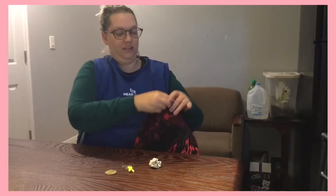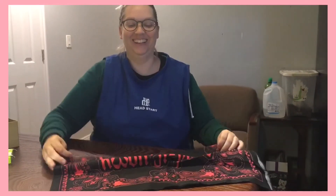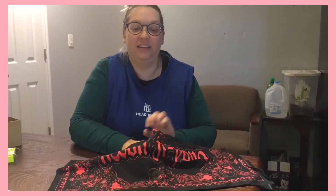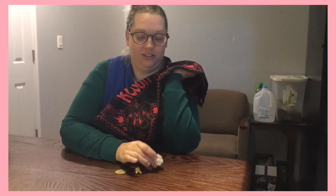I'm going to cover these three things with this cloth, and I'm going to take one away. So let's look again at what three objects we have. When I take one away, you have to tell me what's different or missing.